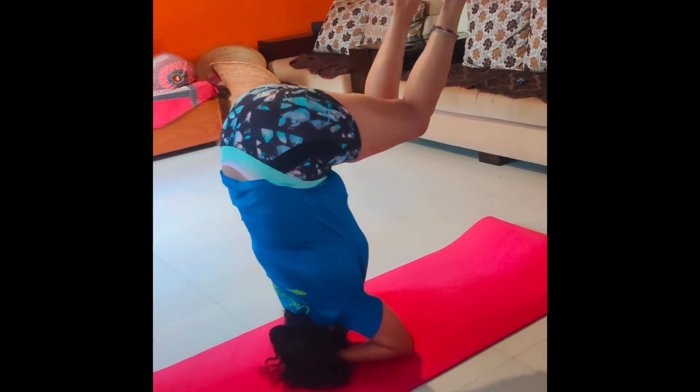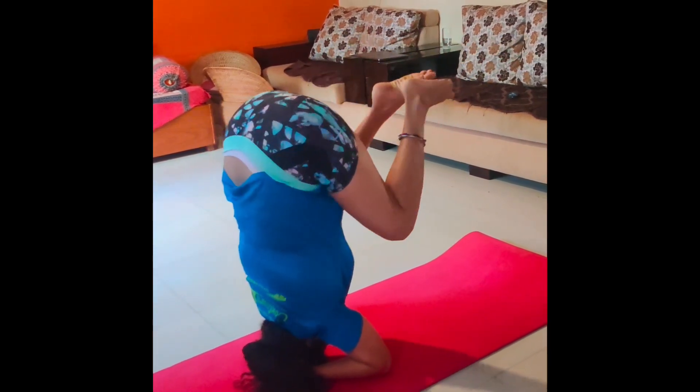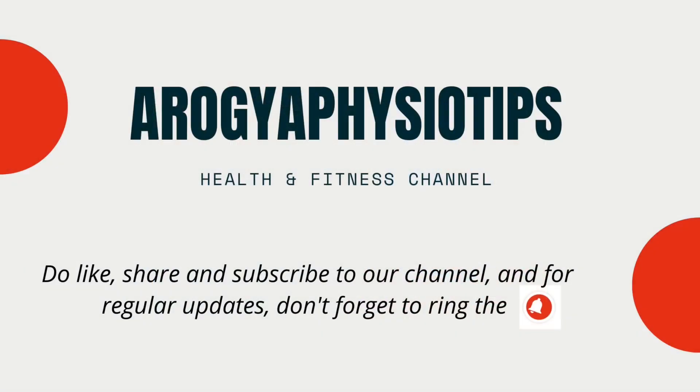Feel how comfortable you are in this position. Only when you are extremely comfortable and you don't move at all should you try sirsasana.